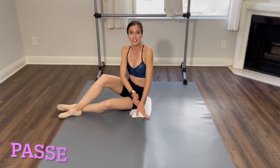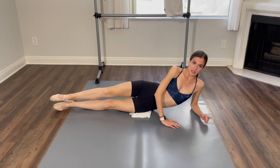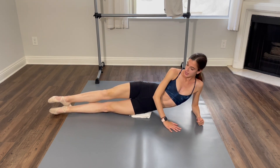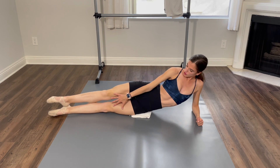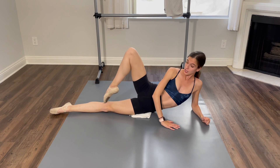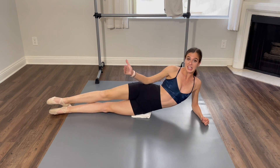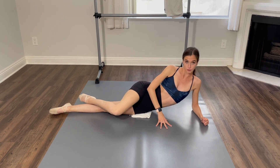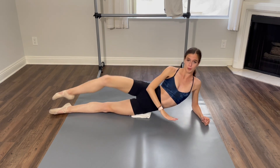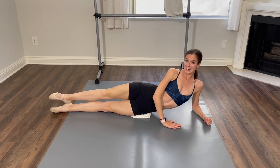Moving on, we're going to do a passe exercise. I'm going to start on my left side, my elbow propping me up. It's also okay to do this, but I find it easier with my elbow up. Same thing with the legs — feet are stretched, legs are stretched, and we're just going to go passe: one, two, three, four, and we're going to lower: five, six, seven, eight. Super important to keep in mind: our knee is to the side, so we don't want our knee facing front — as far back as you can get it, keeping your hip totally upright.